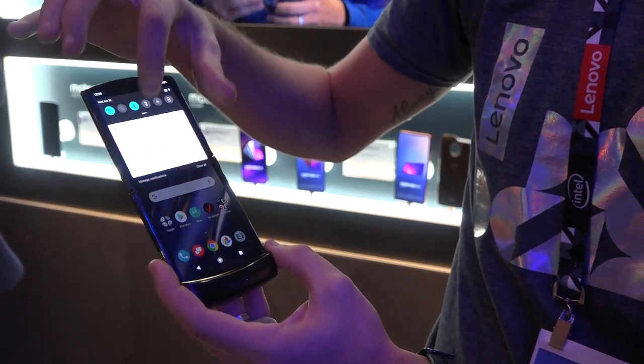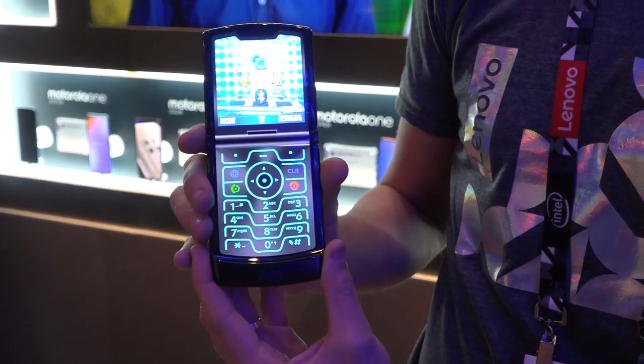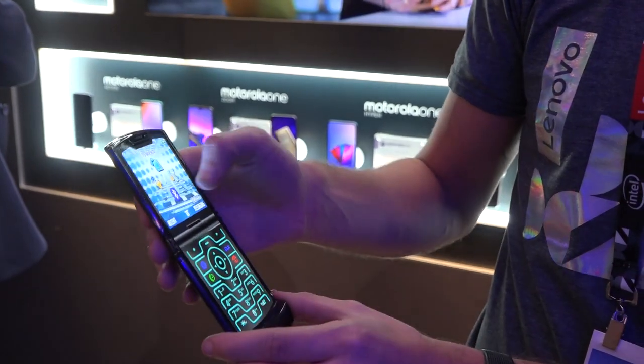Another cool feature everybody's been dying over is the retro RAZR function. It looks like your old flip phone — you could dial a phone number this way, whatever you'd like to do.